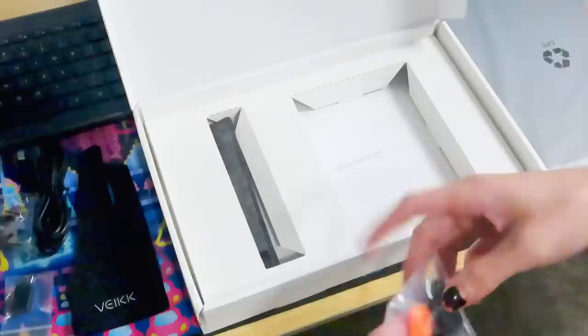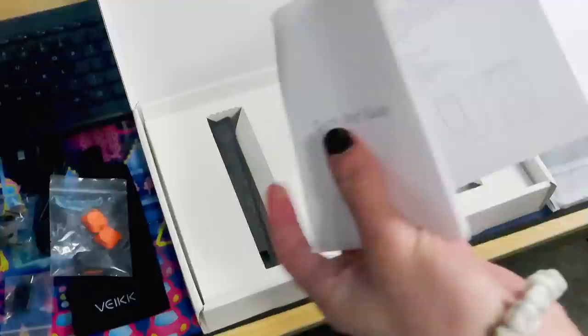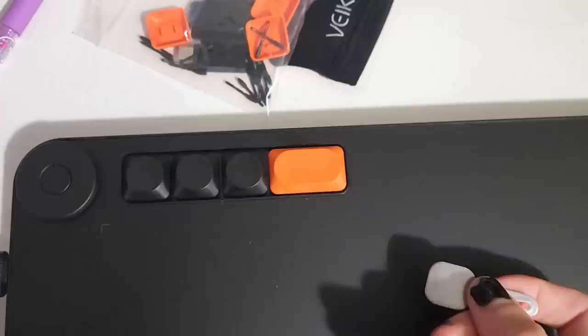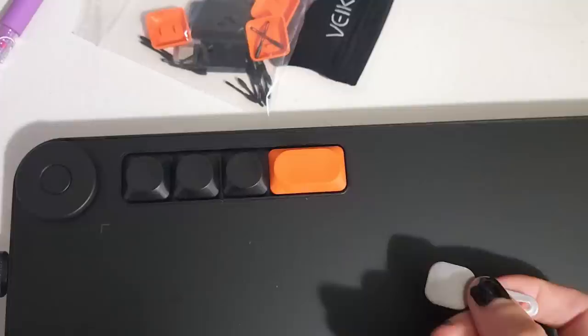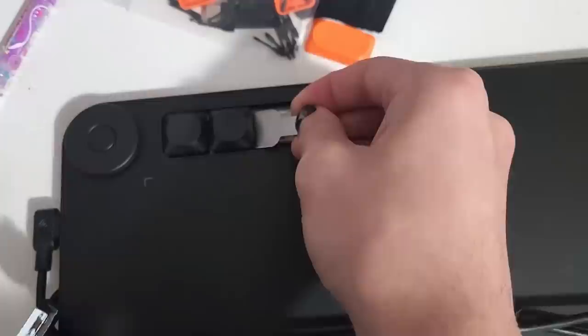Another really neat feature is that they actually provided button replacements for the tablet, which isn't something I can say I've ever seen before. A lot of tablets just assume you're not going to mess up the buttons. When I first unboxed it, I just pulled the buttons out, which I would not recommend doing. The same tool you use to remove the nibs has a flat end that you use to remove the buttons, which is a much safer way to do it so you don't mess anything up.